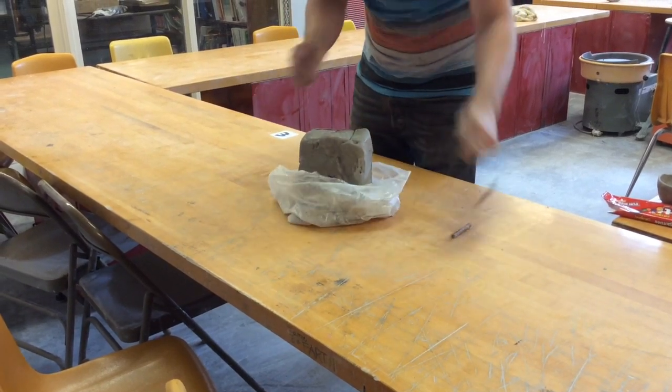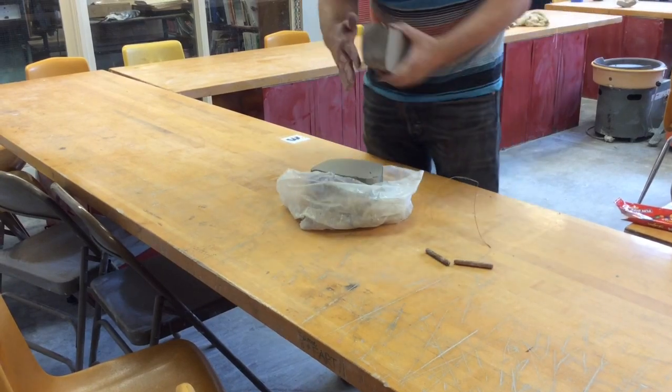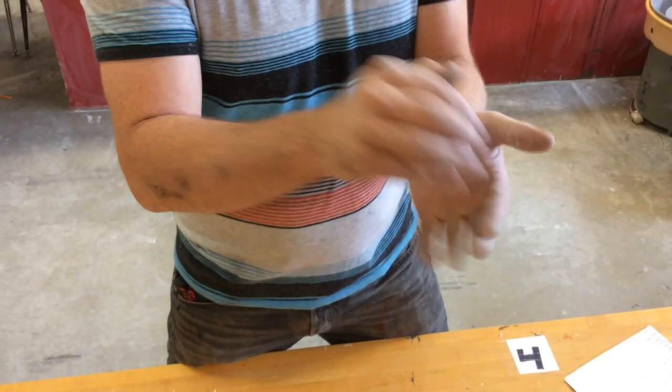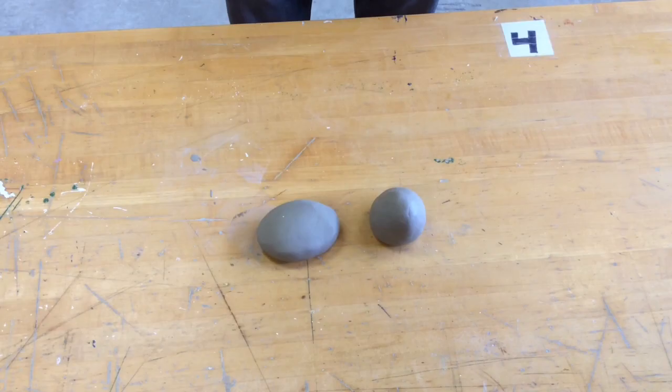To make a pinch pot, first you wedge your clay — you get all the air bubbles out of the way. And then you take the clay and you make a ball. You make it nice and round, not wide and tall.